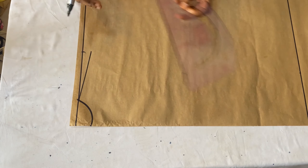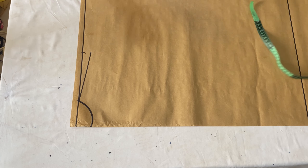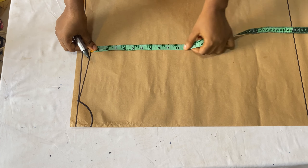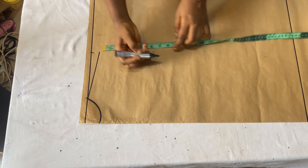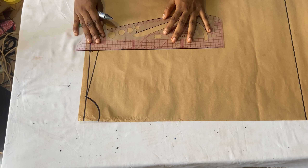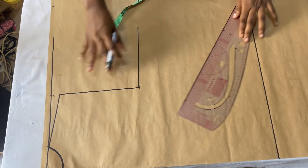The next thing is to place the armhole measurement. Measure around your armhole area - mine is 16 inches, divided by two makes eight inches. Because it's a free shirt and you don't want to tighten the armhole area, I'm going to add one extra inch to make nine inches. Connect it all the way to meet the shoulder slope, then further extend the line to form the chest line.